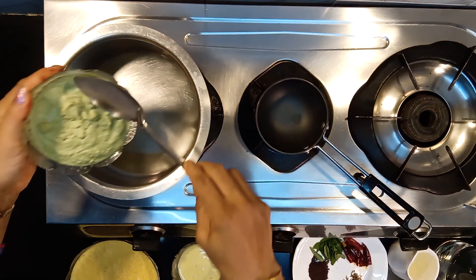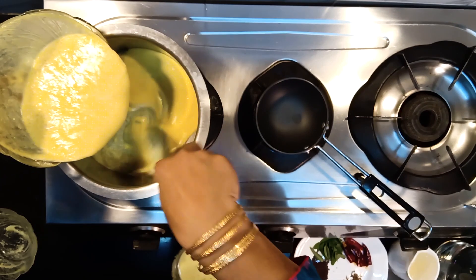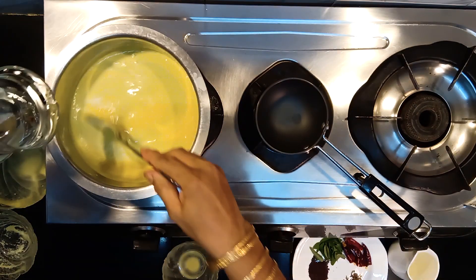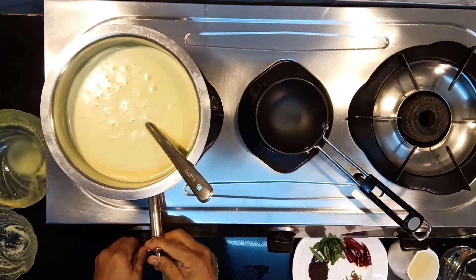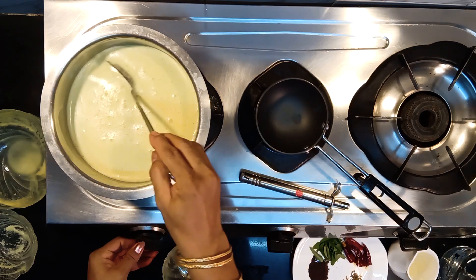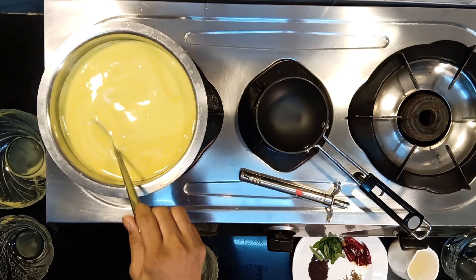Empty the ground smooth paste into a vessel and add the curd mixture to it. Add about 4 cups of water. Cook it on a low flame for about 10 minutes till you see a bubble. To avoid it from curdling, continue stirring it.